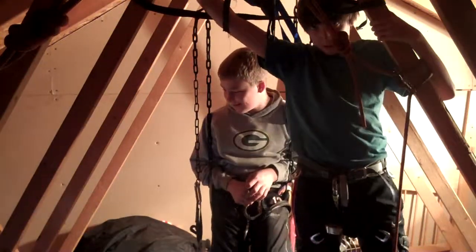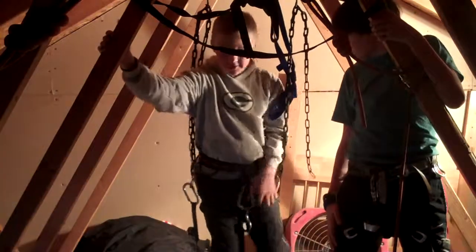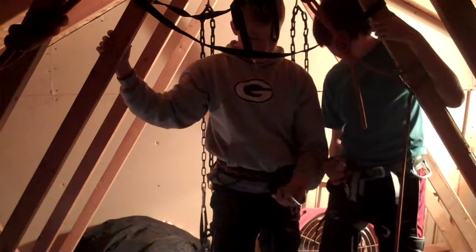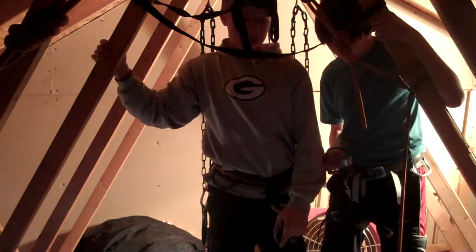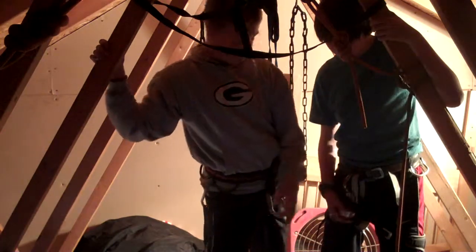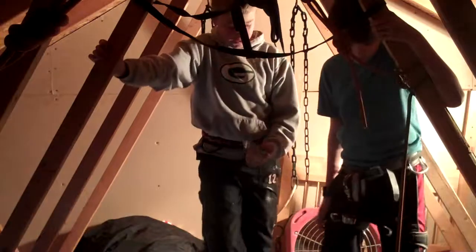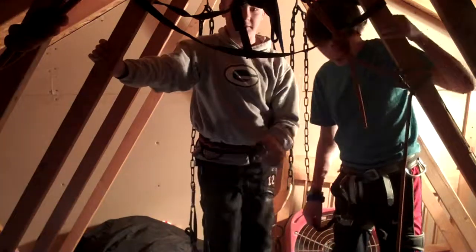We have two lines so that we can each rappel at the same time. On our harnesses we have some carabiners to hold our belaying and rappelling devices. He's got an ATC, which is a little bit more new and doesn't go as fast as the figure eights when you're rappelling, but the figure eights were really popular a little while ago, before the ATCs really had a chance to come out. ATCs are newer and they're a lot easier to work with, but the figure eights are a lot faster.